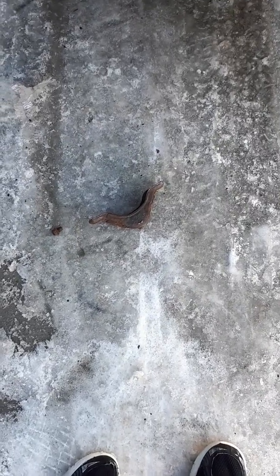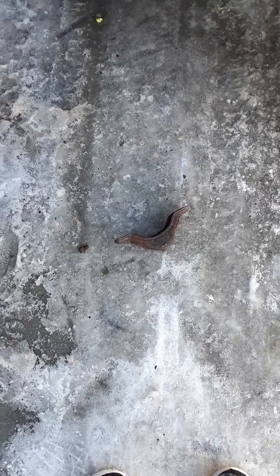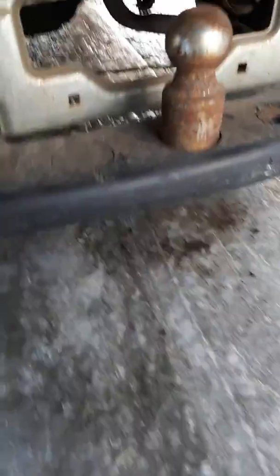I tried hacking it with that 14 millimeter socket deal and it didn't work, and I just didn't want it there — it's a real pain in the butt to get the spare tire off. And I have the camper on the back, so I'm trying to save some weight. So I'm going to show you guys what I did in order to remove it. The spare tire is not on here anymore, but here's what you can do.